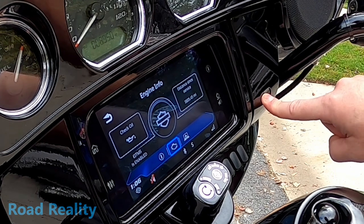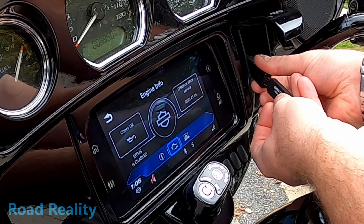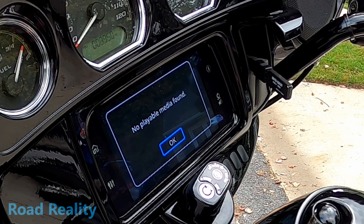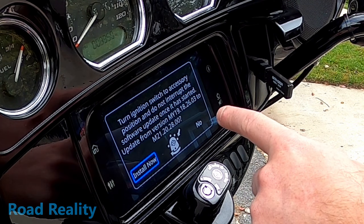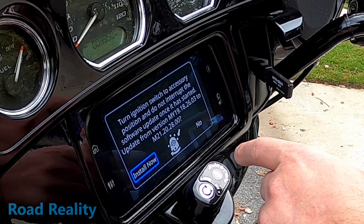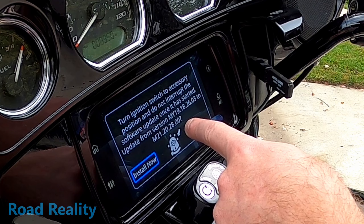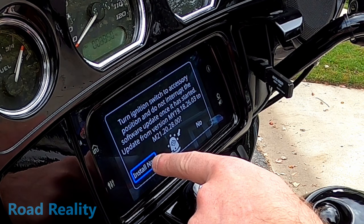Let's plug in our USB stick — there's a cable behind this door here. Plug it in. It says 'no playable media found,' then 'do not interrupt the software.' It's telling us that the new version would be M21.20.28.00. Install now or no — we'll do install now.